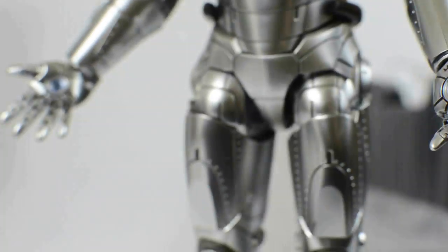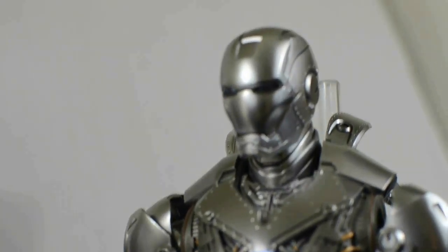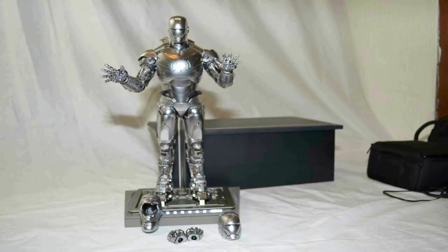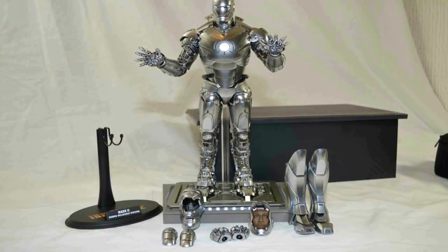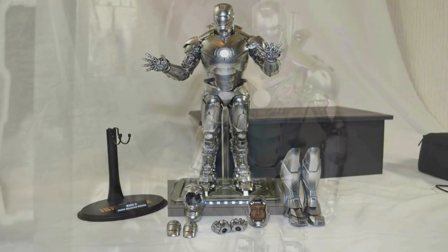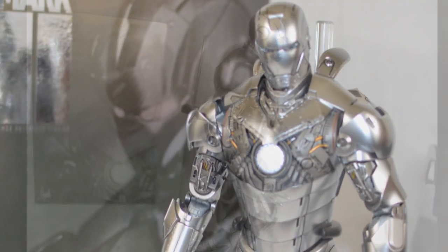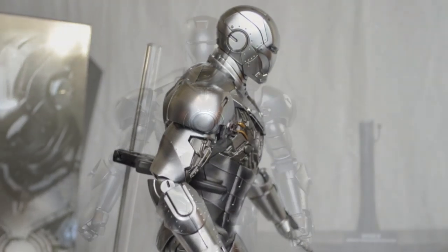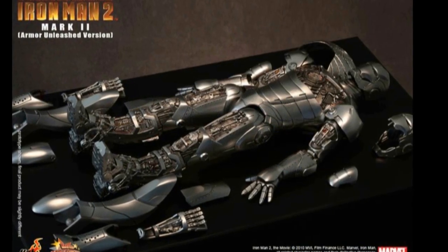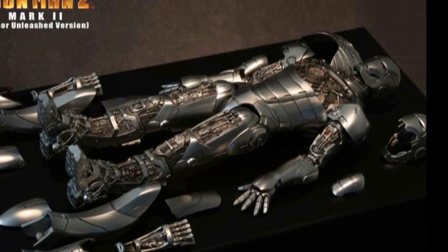Unfortunately there is a little bit of a problem when it comes to movement around the base, around the middle chest area — it's not as flexible as the later models, and I've had to rely heavily on the actual stand. Unfortunately the other stand that comes with this is not as sturdy. Due to the rigidness of some of the parts it's not as easy to stand up for display, so I've relied on this stand more than the other one.